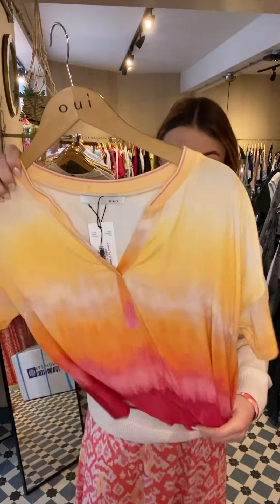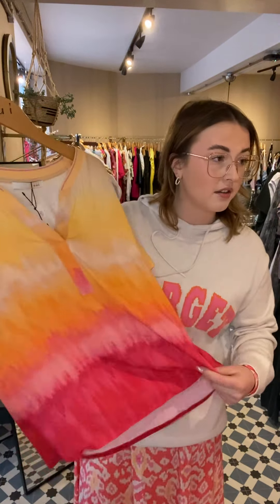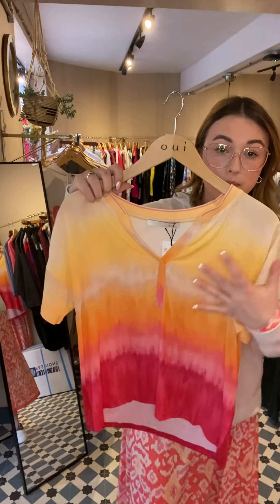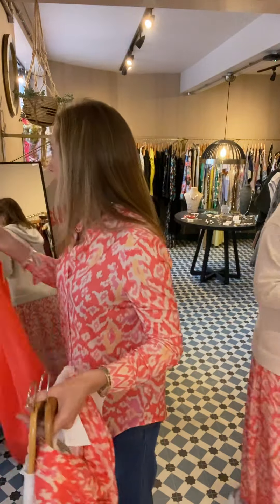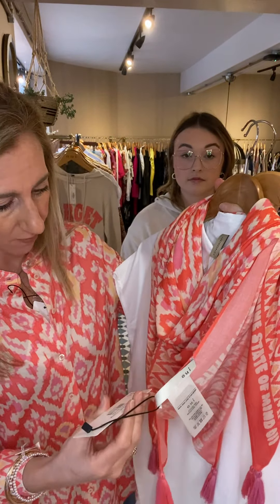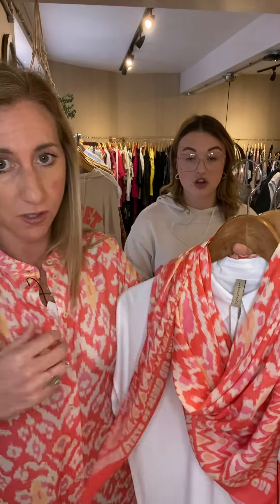Next up is the V-neck top in yellow. This is a classic shape that we do very often. You've got like a cotton back and then more of a viscose kind of material on the front, which hangs beautifully — really flattering. It's got a nice V and it's in a lovely tie-dye pattern. Super summery, super easy to wear. That's £99. We've also got a beautiful scarf in this print at £59.